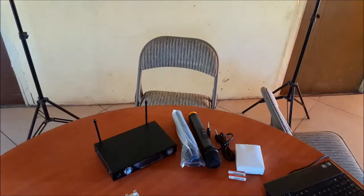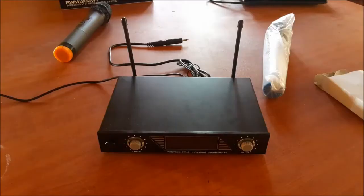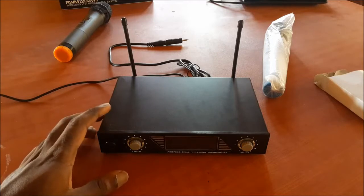Hi guys, Lens here. In this video I'm going to do a review for this microphone set. It comes with two wireless microphones, a receiver, a charger, and also a cable to hook this up to a computer or a system. I'll be hooking this up to my computer and we will be doing various tests on quality and range. Let's get into this right now.